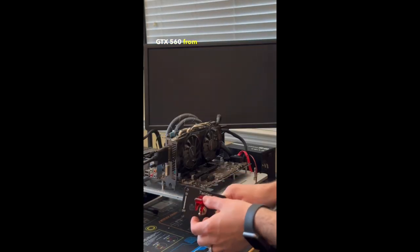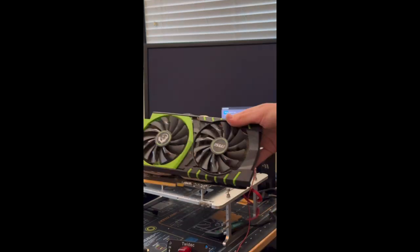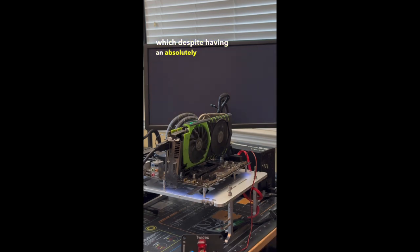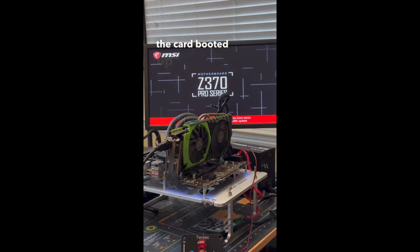Next up is this GTX 560 from Gigabyte, which also didn't post. Fifth was this MSI GTX 970 100 Million Edition, which despite having an absolutely destroyed cooler, the card booted up just fine.